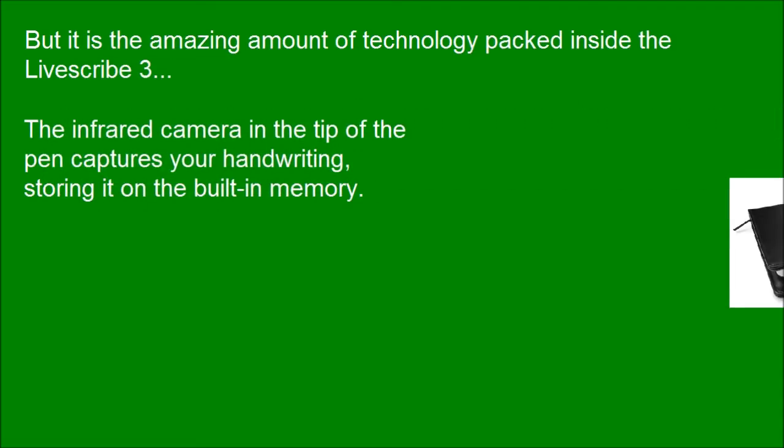But it is the amazing amount of technology packed inside the LiveSquad 3. The infrared camera in the tip of the pen captures your handwriting, storing it on the built-in memory.